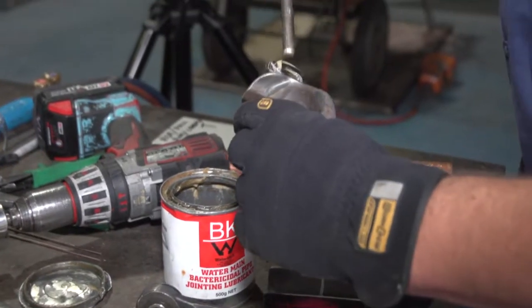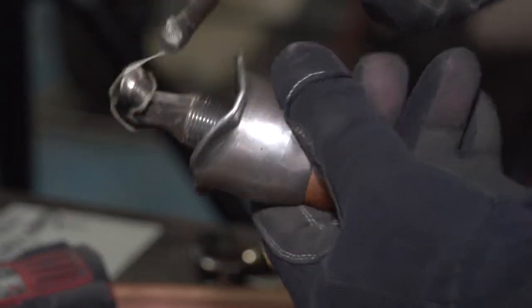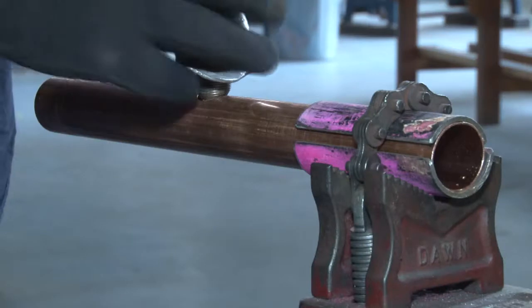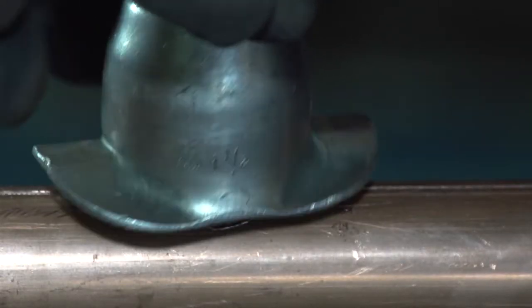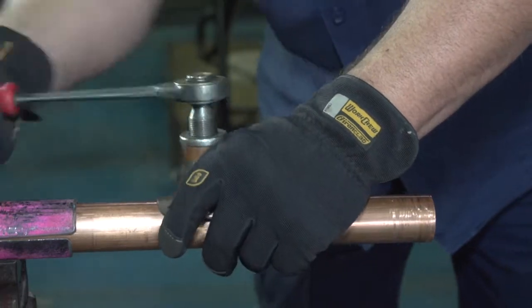When we use our hook we will lubricate both sides of our hook, and that will make our work a lot easier and it won't split our copper. We do not anneal the copper pipe when we do branch pulling. If you anneal it, the downforce pressure with the outside casing will crumble your pipe, so everything is done hard drawn.